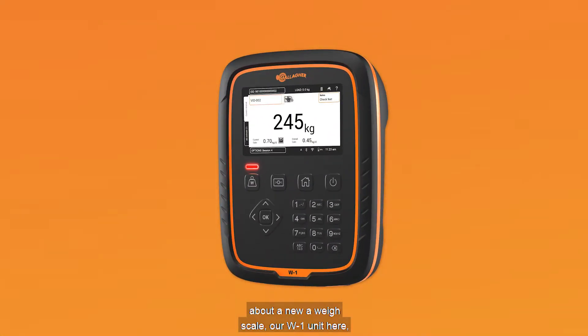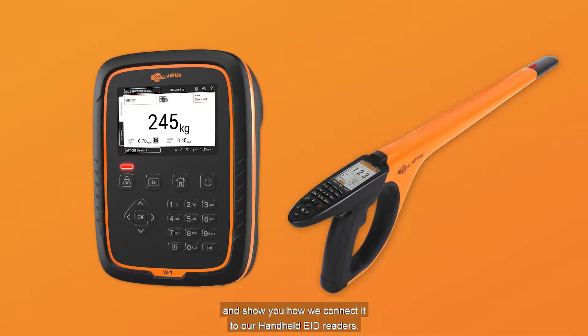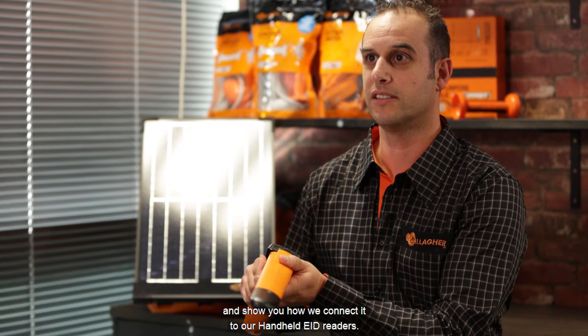Hi, I'm Brian Rose, Product Manager for Weigh and EID products at Galahar. Today we're going to talk to you about our new WeighScale, our W1 unit here, and show you how we connect it to our handheld EID readers.